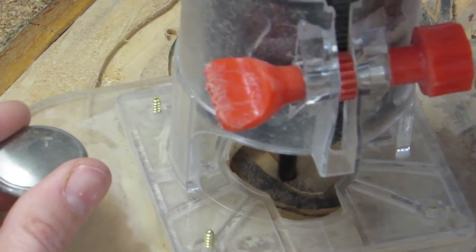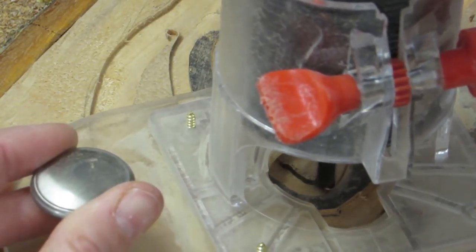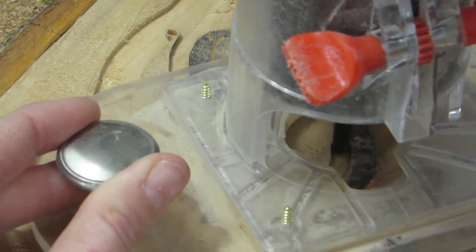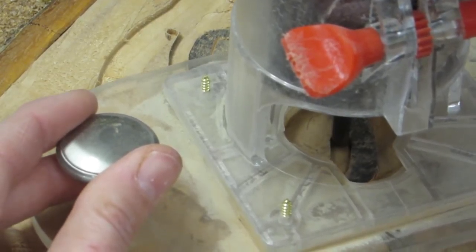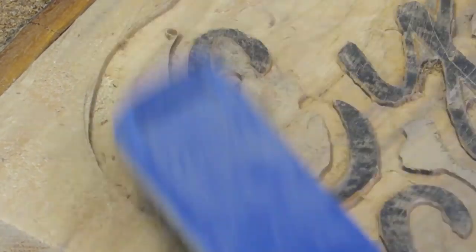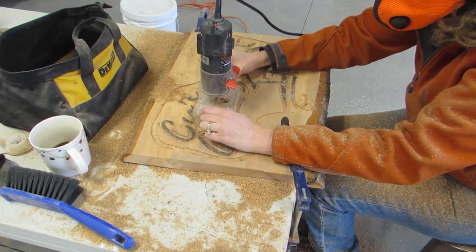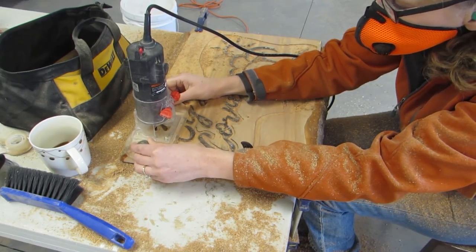Here's 20 more seconds of real time. I switched to a three quarter inch straight bit after I was done removing stuff so close to the design so I could take out the bulk quicker.